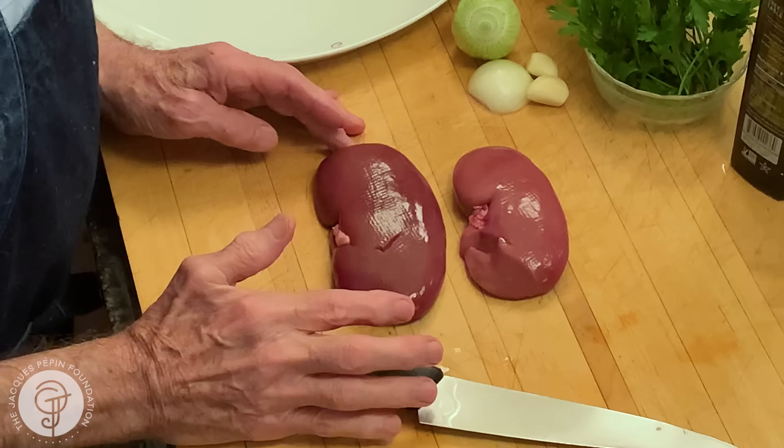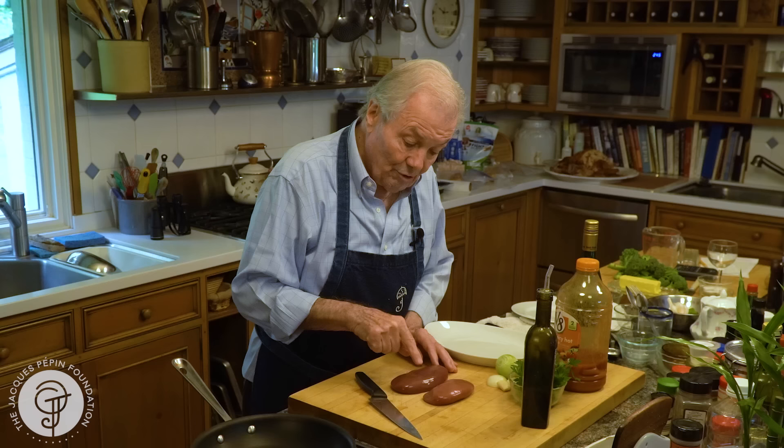This is pork kidney. In France, usually we do more lamb kidney, as well as veal kidney, sometimes beef kidney. I learned how to do the pork kidney with my wife, and she loves it, and I do too now. Maybe the best of all.